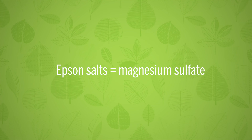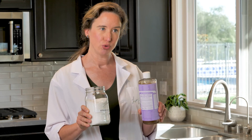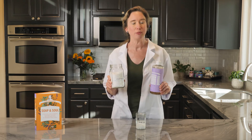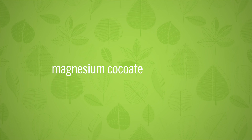What happened? Epsom salts are magnesium sulfate. Magnesium readily reacts with a true soap like the Castile. It forms a semi-solid, harmless substance that's chemically called magnesium cocoate.